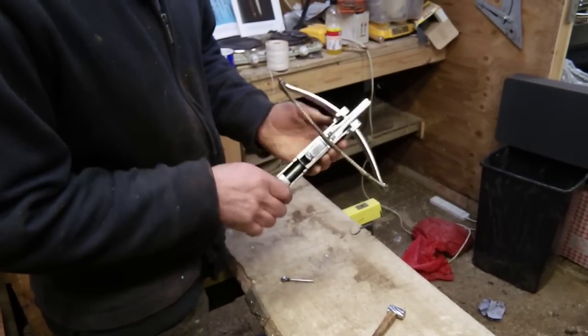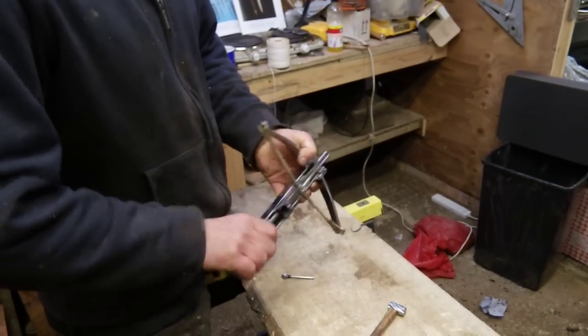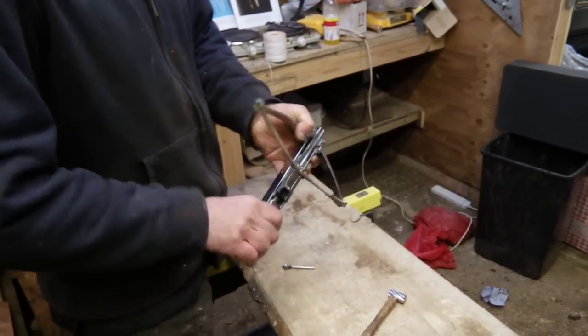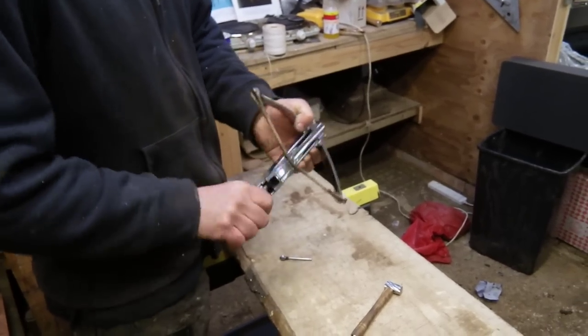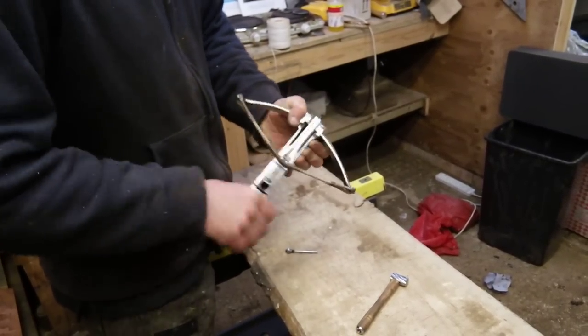Set the trigger and then you wind it back. They all have a screw jack and a sliding trigger block as the way of loading them. The reason for that is you need the screw jack because they're powerful — this particular one is 320 pounds draw weight, so they're chunky little things.